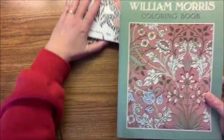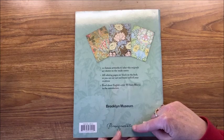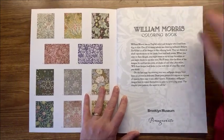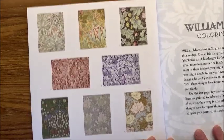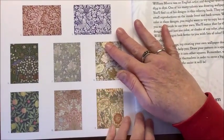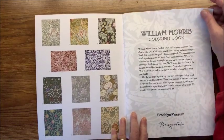The first one we're going to go through just says William Morris Coloring Book, Brooklyn Museum, by Pomegranate — I'm assuming that's the publisher. Just when I show these you can see they're numbered one, two, three, so this is going to represent the artwork throughout the book. As you can see, they are just beautiful — he is an awesome artist.